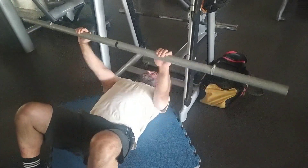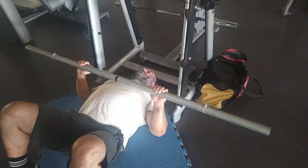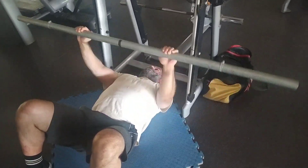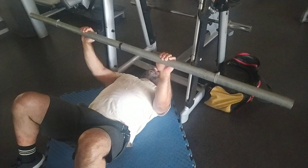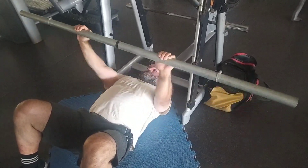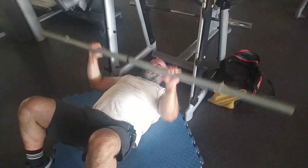Welcome to another video. Today we had floor press with the fat bar or axle bar. I've mentioned it quite a few times before — this is my DIY, do-it-yourself fat bar that I made about three, three and a half years ago now.